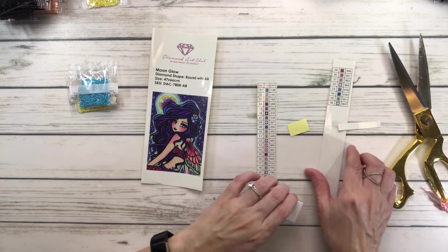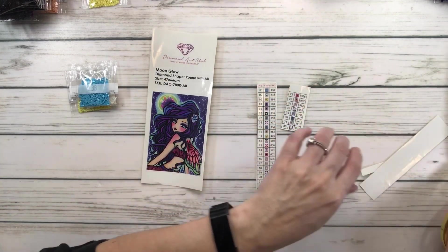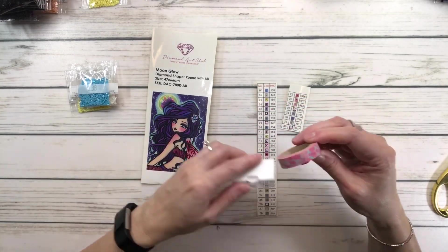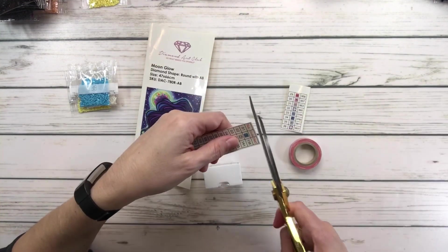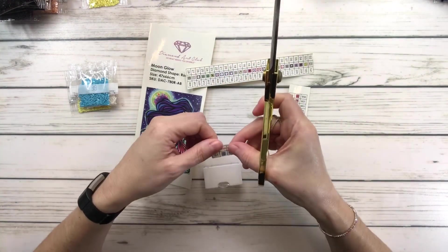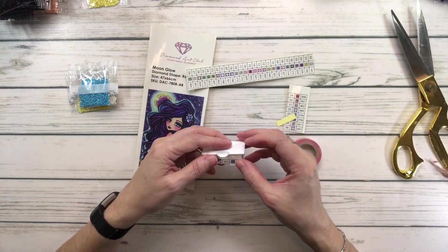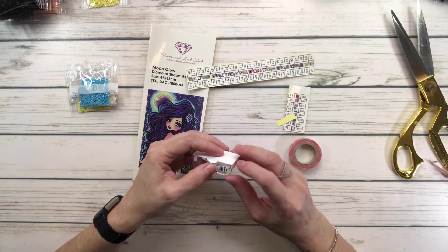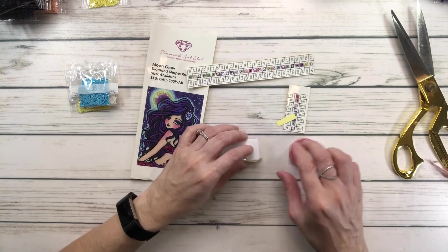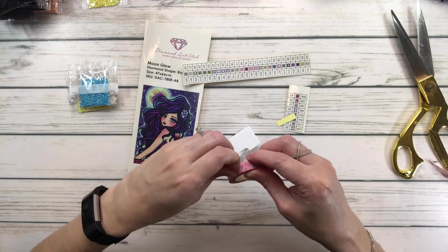I was told by my buddy that these older stickers are very hard to peel off, so she suggested I add washi tape. I just don't know how that works — we'll see how it works. So let's try the first one, which is 138. I don't know if I want to add the washi tape — let's try it. Sometimes the washi tape peels and I find that very annoying.